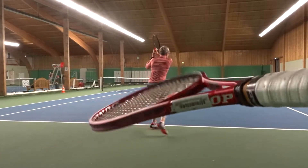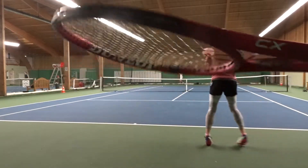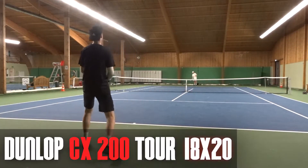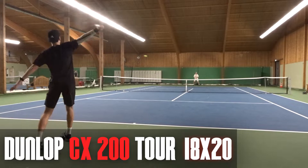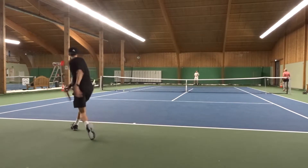Hello and welcome to another Racket View. I'm Tennis Rally and today I will be reviewing the new Dunlop CX200 Tour 18x20 that is going to release in 2021.